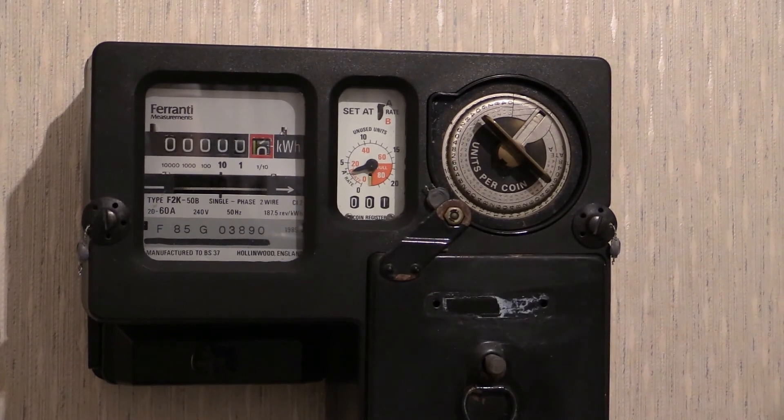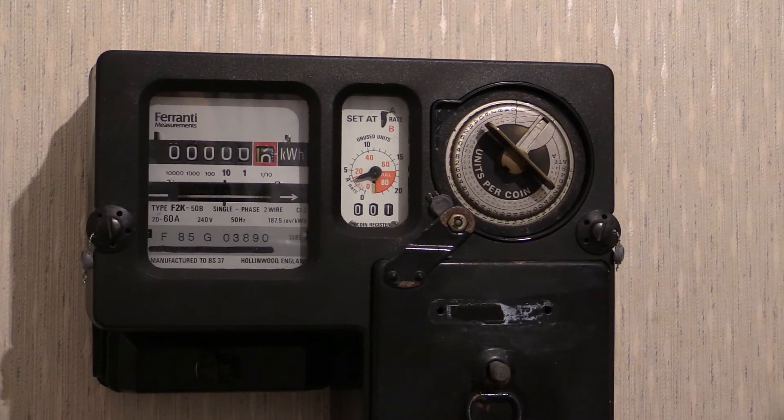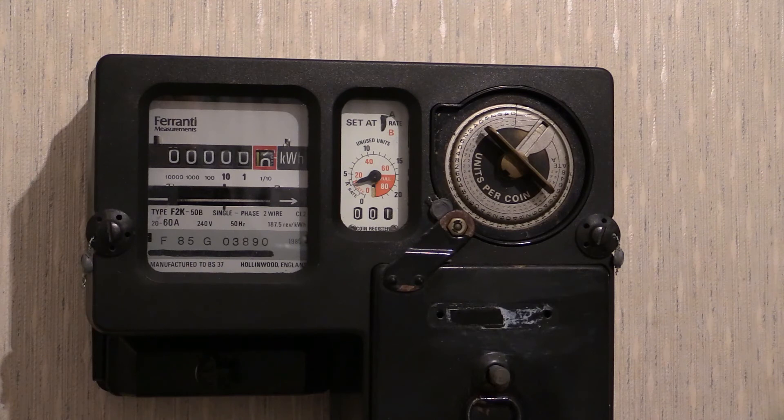Due to the fact that this electricity meter has been reset to zero and prepared to be put into service, I will not be powering this one up in another video to demonstrate the load wheel going around. This meter has been tested, calibrated, reset to zero, and then sealed, so this particular instrument won't be shown in another video.